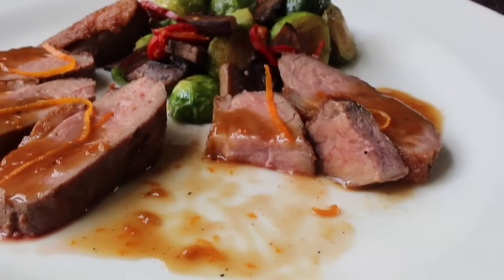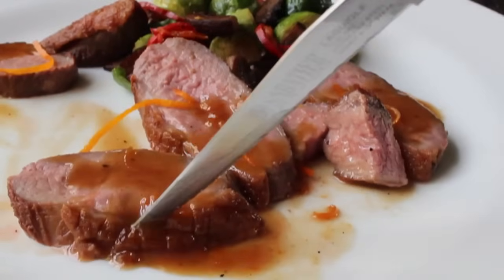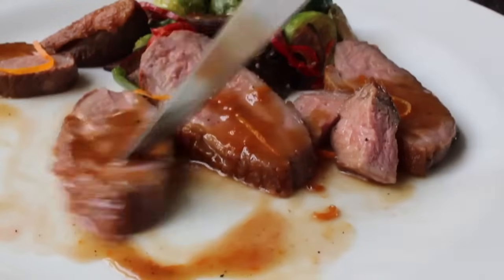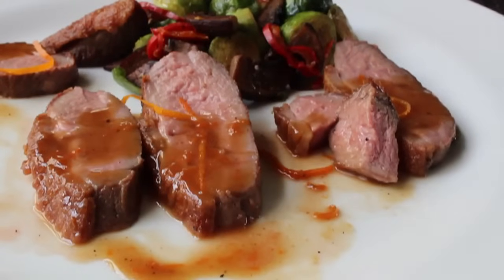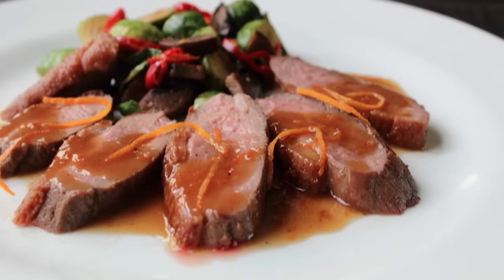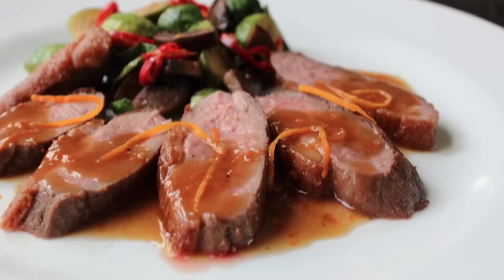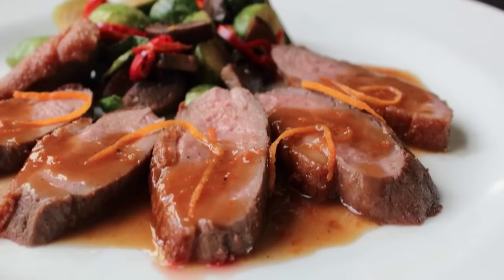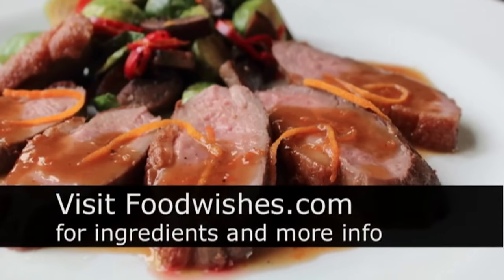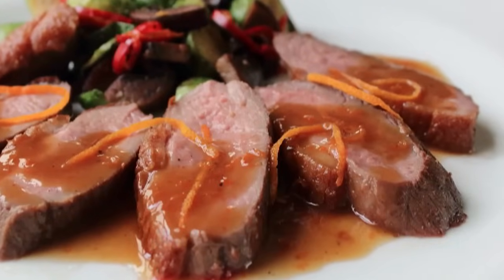Even with proper scoring and cooking technique you won't render all the fat out unless you cook it well done, but most of it does render out. If you like steak but haven't tried duck breast, you really need to — you may actually like it better. Head over to foodwishes.com for all the ingredient amounts and more info, and as always, enjoy.